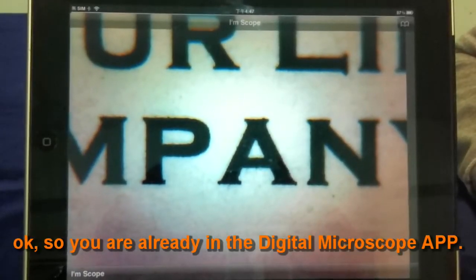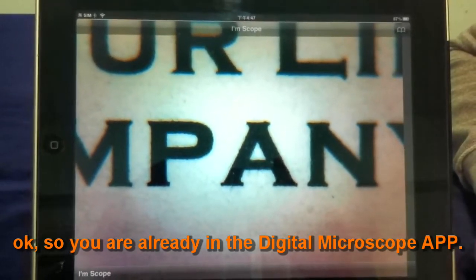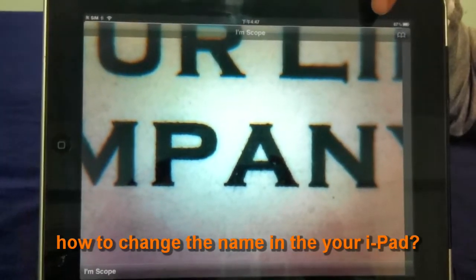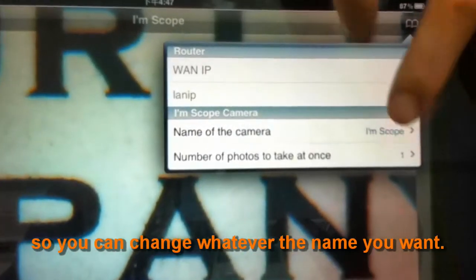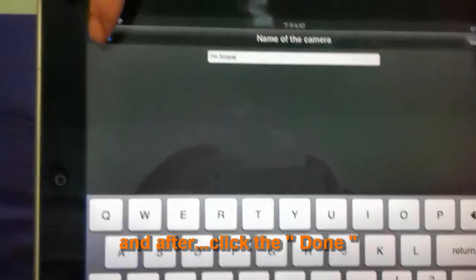Now you are in the digital microscope app. How do you change the camera name on your iPad? Click here — this is the name of the camera. You can change it to whatever name you want, then click done.